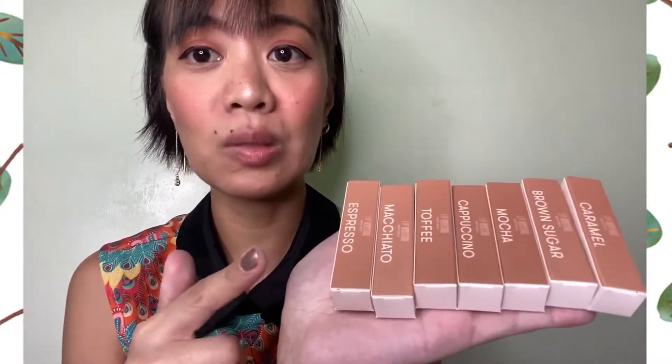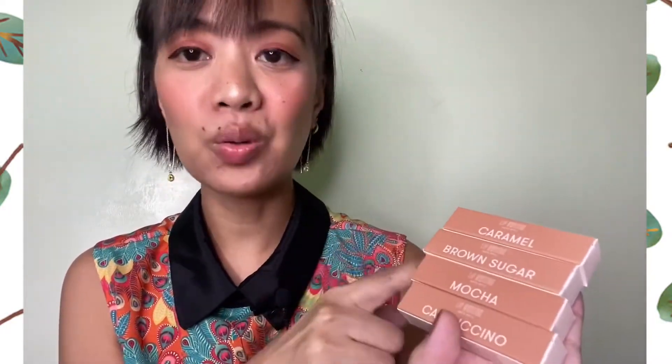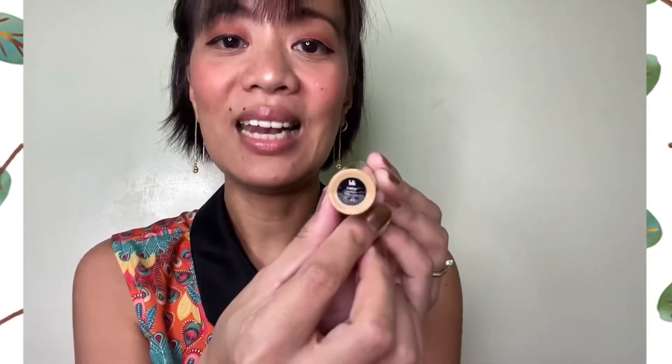So firstly, we have espresso, macchiato, toffee, cappuccino, mocha, brown sugar, caramel, and latte.